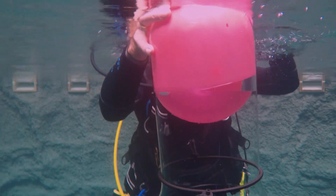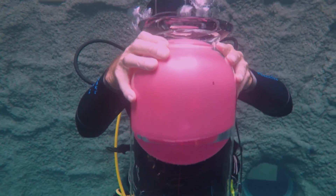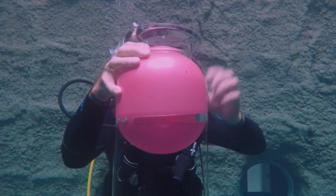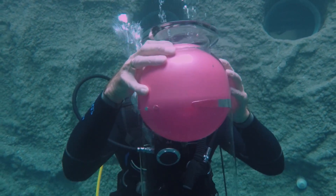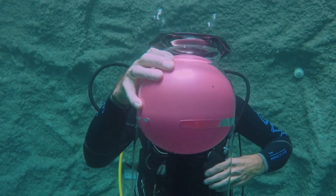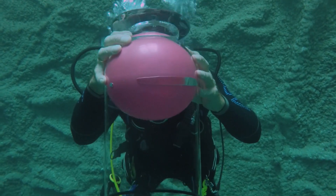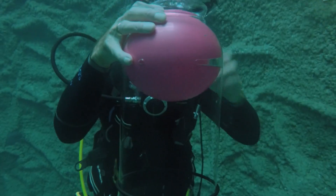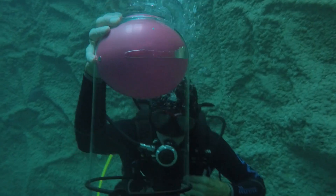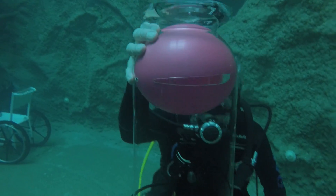So the pressure builds up underwater. But what will happen when you take a balloon filled with air to 10 meters deep? Me and my dad went to a 10 meter deep diving pool and we filled up a balloon completely with air and took it down to 10 meters deep. What you will see is that the pressure builds up to 2 bar and the volume of the balloon will decrease. At 10 meters deep the balloon will be half its size compared to on the surface.